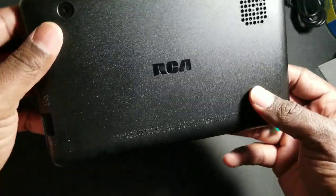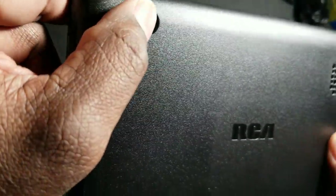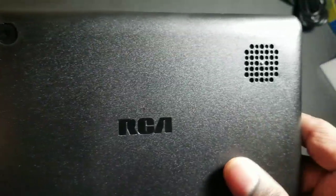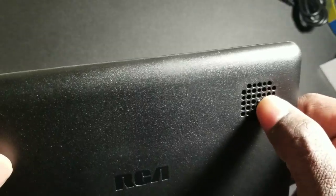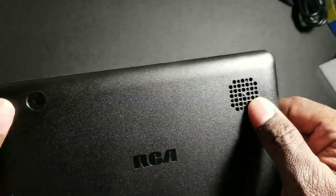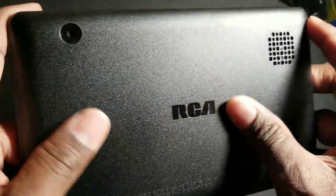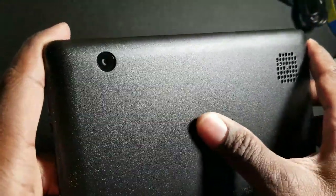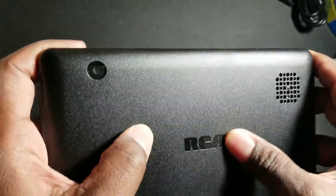Let's take a look at the back while it's loading. Here is the rear-facing camera — I don't know how many megapixels that is. Here is a fairly large speaker; we'll test that out in just a few seconds and see how loud it is. I do like the feel of this. For a $50 tablet, it feels pretty good quality.